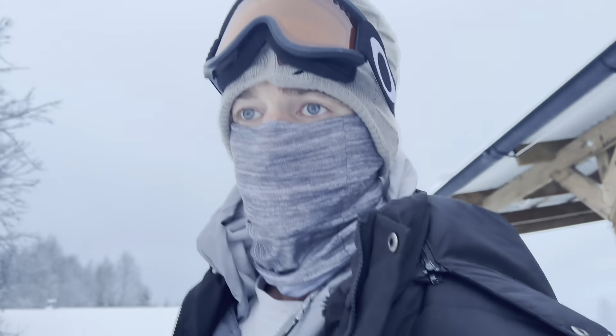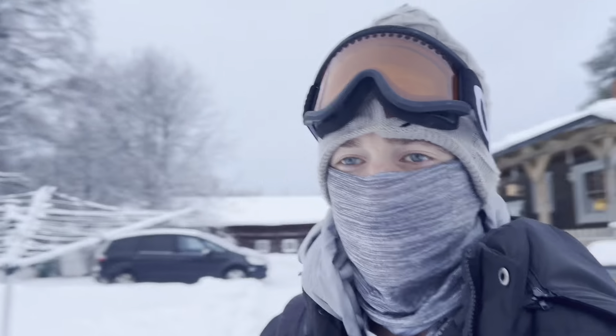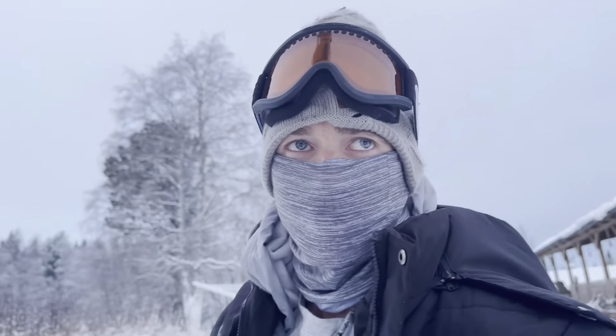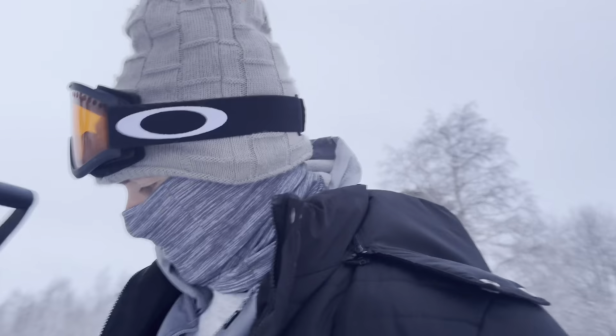I'm all dressed, my bag is packed, we are heading to the gym for a brutal leg day. We're gonna take the snow scooter across the lake. I'll go down the hill, across the lake, through the woods, and we should be there in approximately eight-ish minutes. Got the GoPro to record the ride there, and we'll see you at the gym.